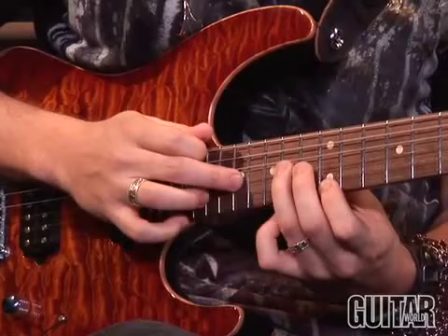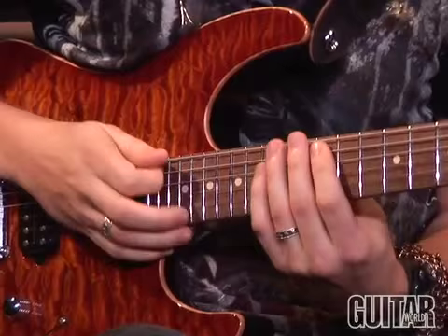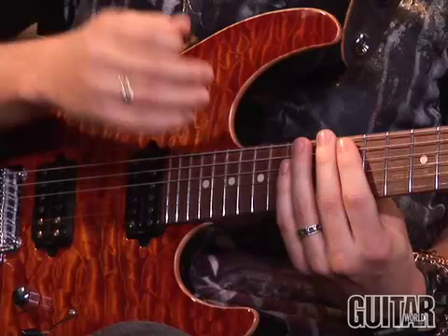Skipping the D. And now we're going to move up again with another position shift — we're going to slide up with the first finger. The lick sounds really slippery and out of time, and that's what makes it fun.